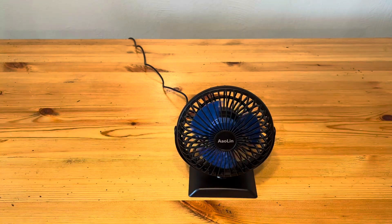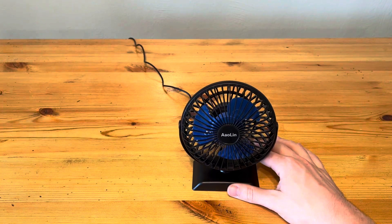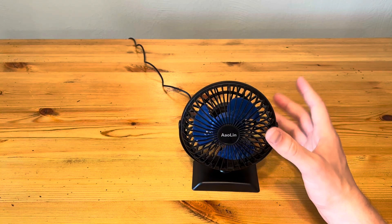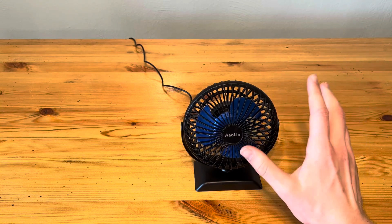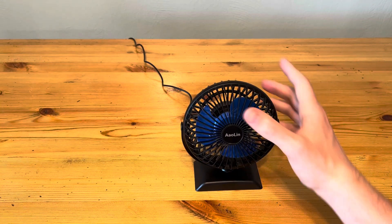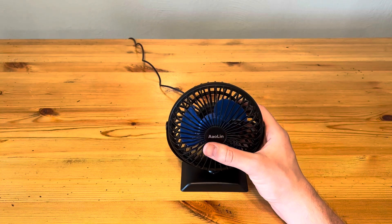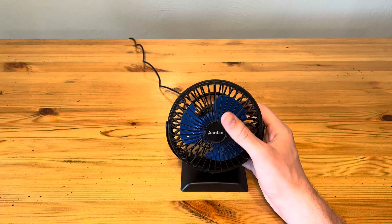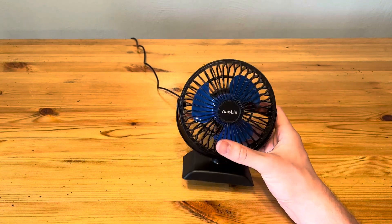What you're going to notice is it's a fairly quiet fan. The ambient noise in my room is about 50 decibels, and when I put it on low, that noise is still about 50 decibels. So it doesn't really stick out a lot with just the ambient noise in my house. Then if I put it all the way to high, it's at 63 decibels, so not too much louder at all. Overall, nice noise level to it.